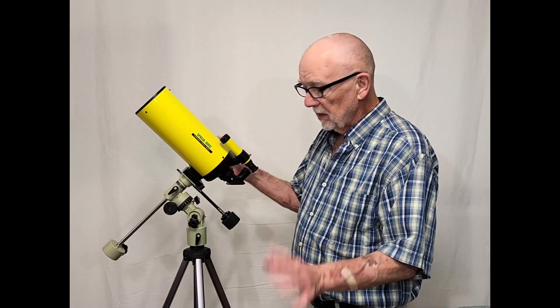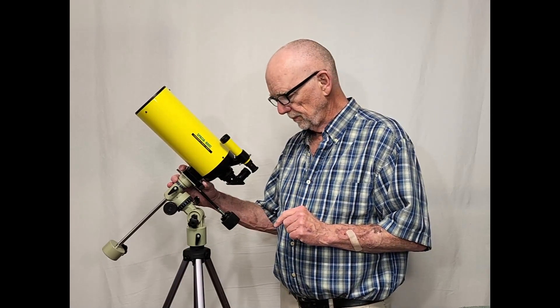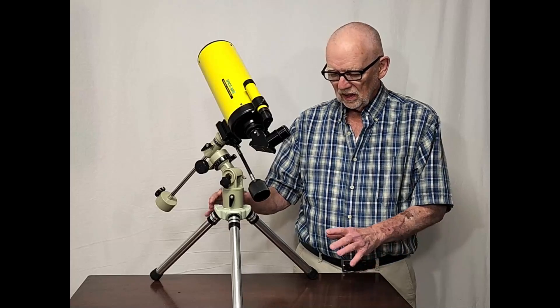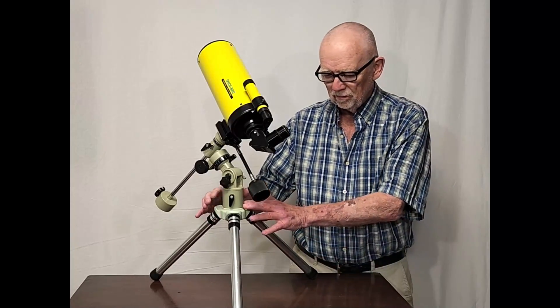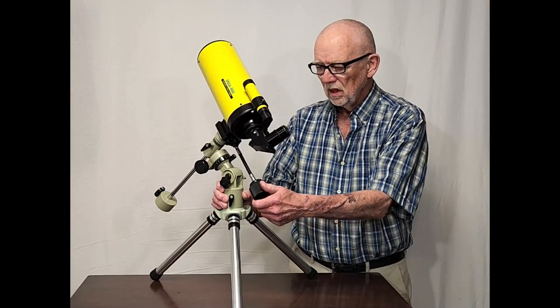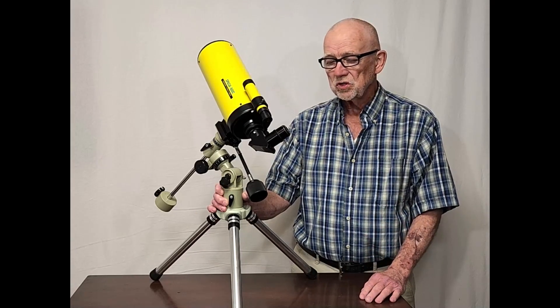So anyway, let's have a look at this on a little better mount, a little better arrangement. Here's the scope set up with an inch-and-a-quarter adapter and inch-and-a-quarter eyepieces. It's got a nice tabletop mount — this is a custom mount that I made for a Takahashi, a small Takahashi mount that fits very nicely. It's now set up in a much better configuration.